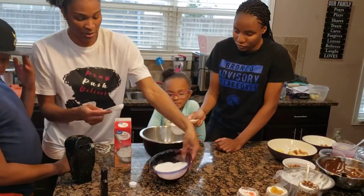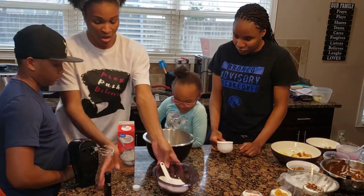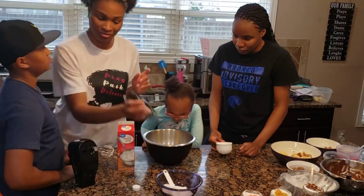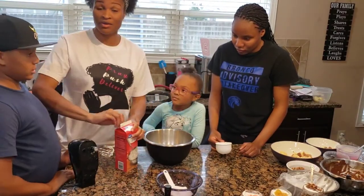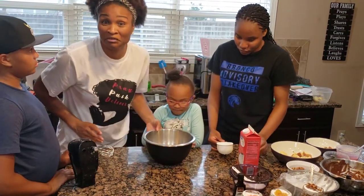Then we need two tablespoons of sugar. And we need about a teaspoon — or a little more than a teaspoon — of vanilla flavoring.